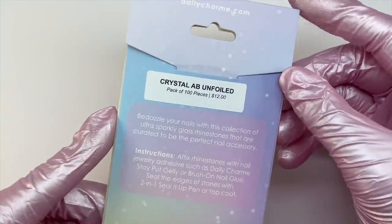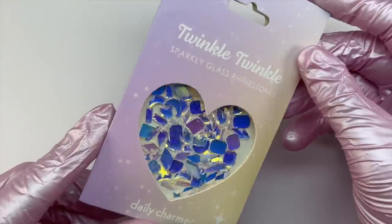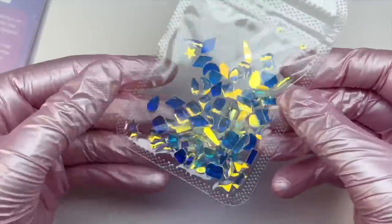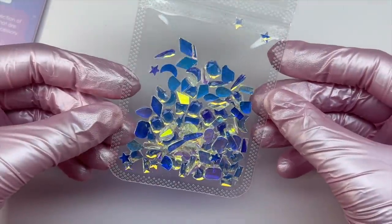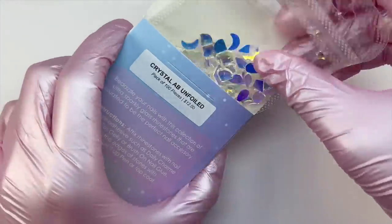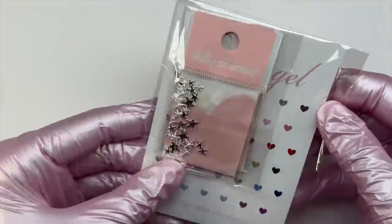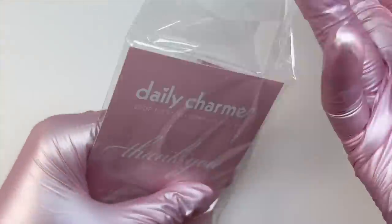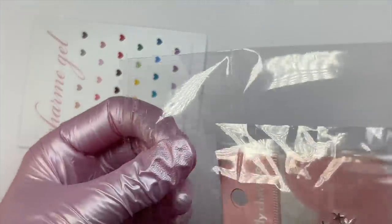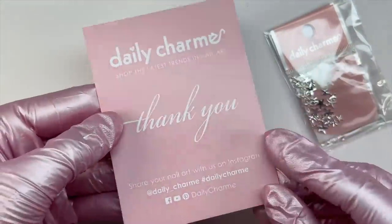This next item is some Twinkle Twinkle rhinestones, and these are their new shaped rhinestones. I decided to get the crystal AB unfoiled. These are a new release to the Daily Charm website, and they do have three other colors as well. They had a huge launch on their Twinkle Twinkle rhinestone collection, but at that point they only had released colored round flatback rhinestones. This time around they are coming out with shaped rhinestones. I decided to go with the AB ones because they give off that aurora crystal look, and I'll definitely be getting the other three colors as well.